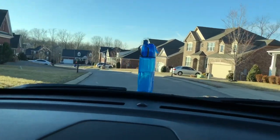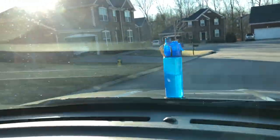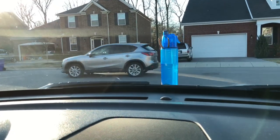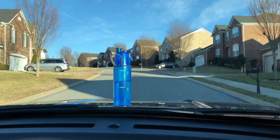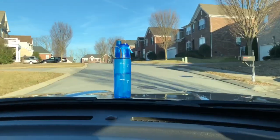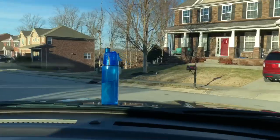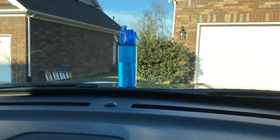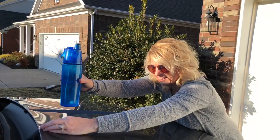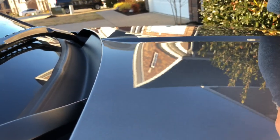We have our seatbelts on because Kathy's driving like a maniac trying to swing this thing off! It's holding on there — whoa! Oh my goodness. Okay, that was it — let's see... it looks pretty good. It came off! Yay!